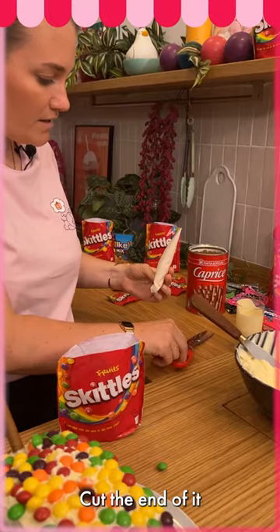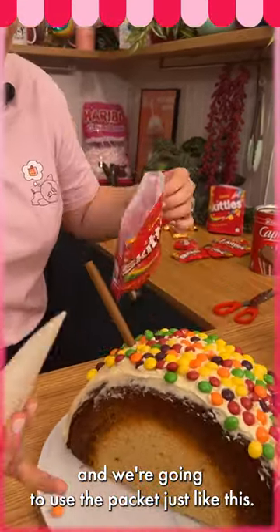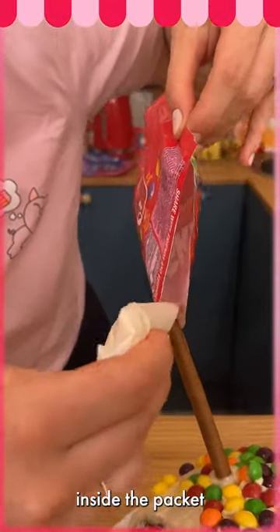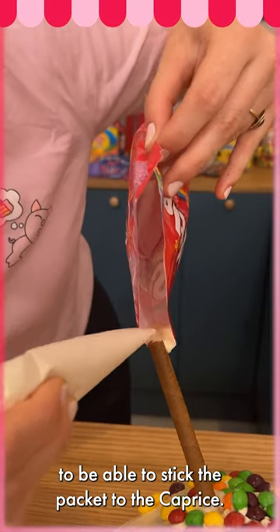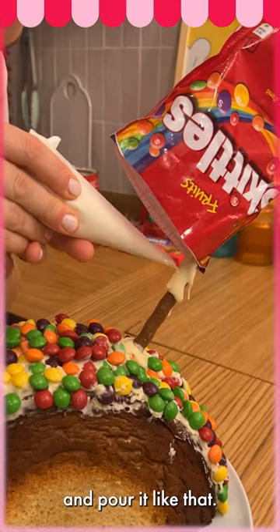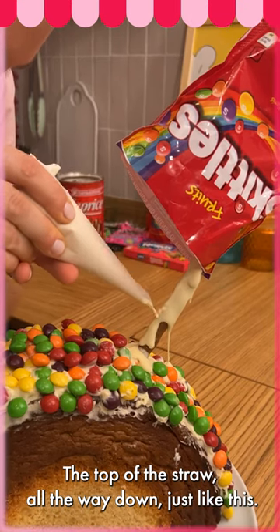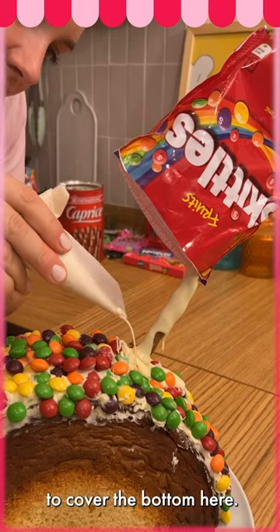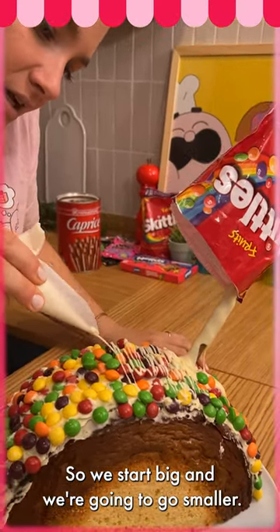...cut the end of it. We're gonna use the packet just like this and pour some chocolate inside the packet to be able to stick the packet to the capri sun. We're still gonna use the chocolate and pour it like that — from the top of the straw all the way down just like this. We're still gonna use the chocolate to cover the bottom here, so we start big and go smaller.